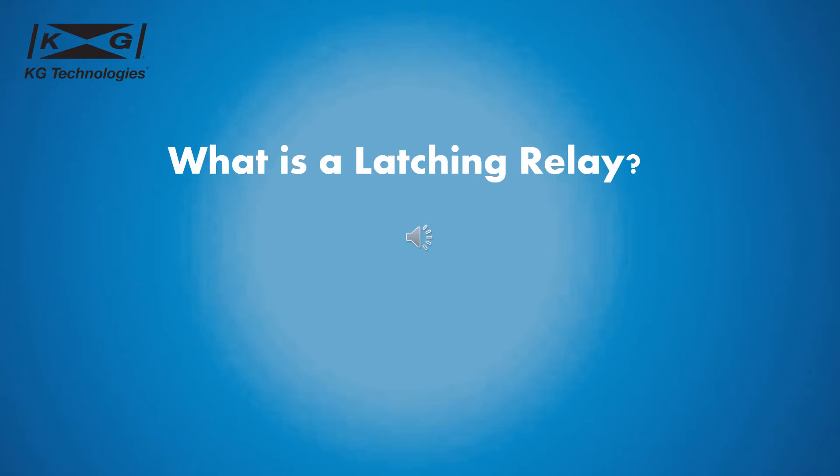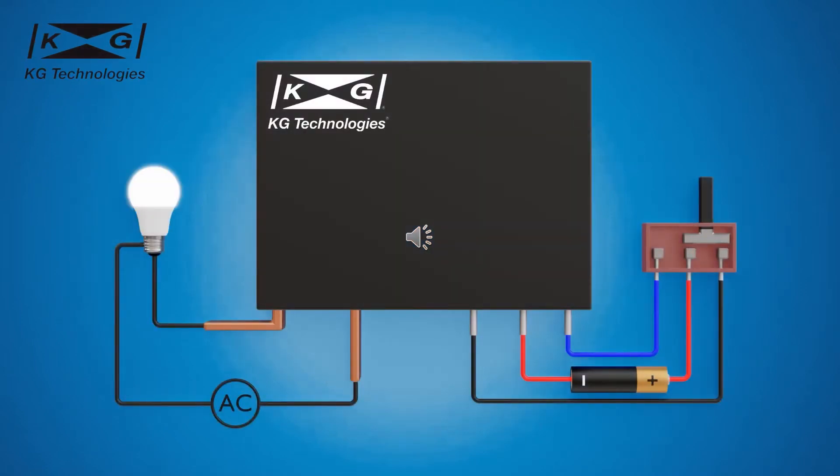A latching relay is a relay that can maintain its contact position without needing continuous control power. Instead, the latching relay requires a short pulse signal to switch the contact position.